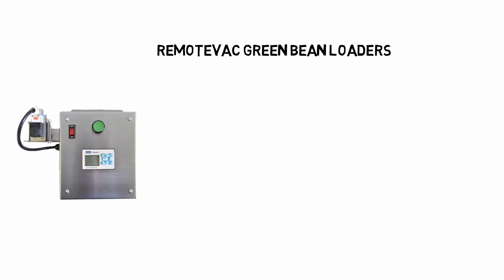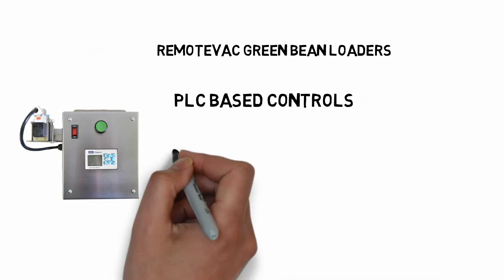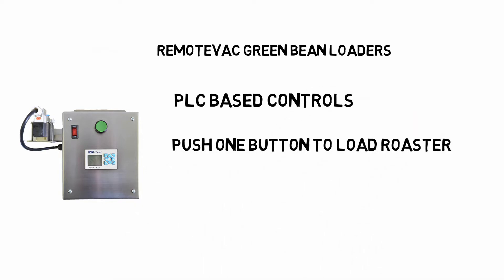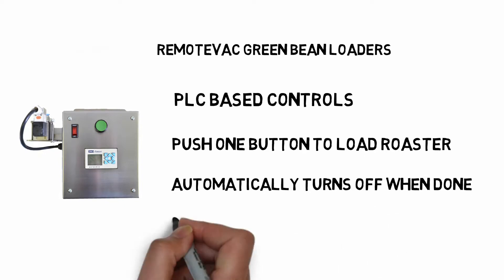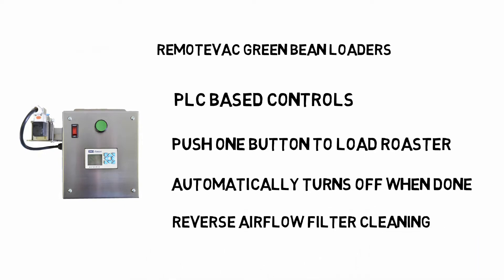PLC-based controls are designed for loading a roaster. Push one button and the entire roast will be filled. The loader will stop when the job is done, and the air is reversed for cleaning the filter after each load.